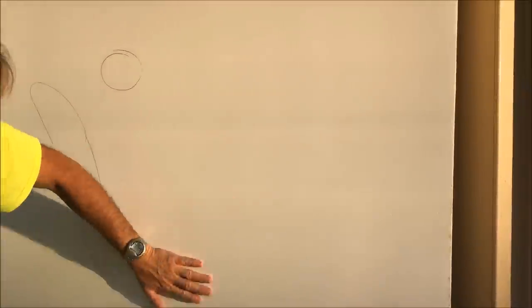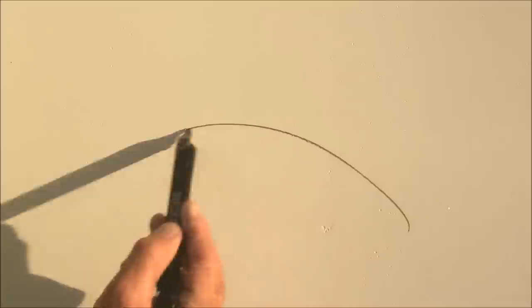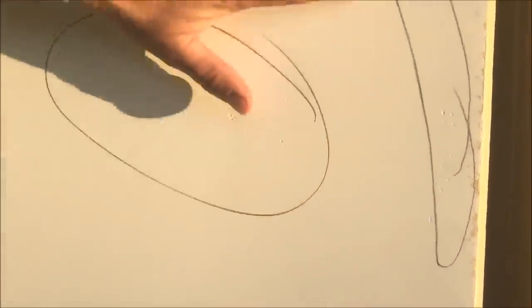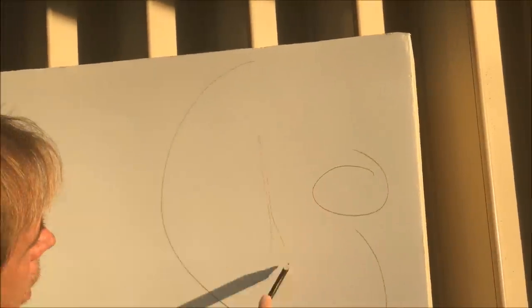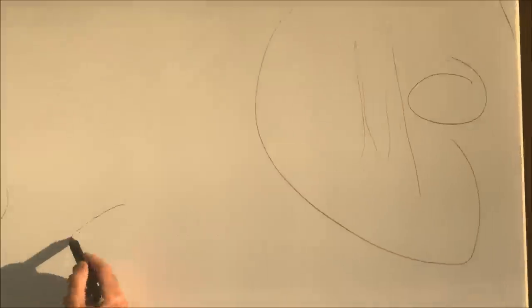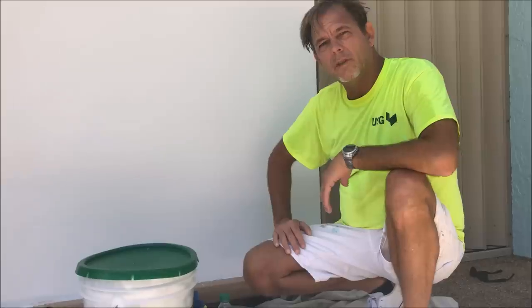Feel it too. Do you see this divot? I'm going to mud that. Another divot. I actually see a bunch of scratches right here — mark it accordingly. I'm going to show you a trick to do the final touch-ups after you've skim coated and sanded the wall so you're going to have a nice, slick, smooth finish.